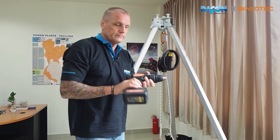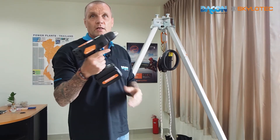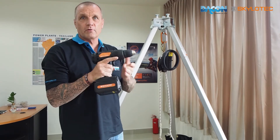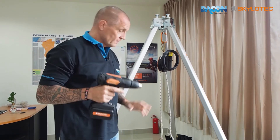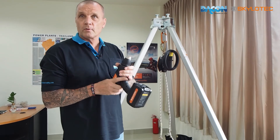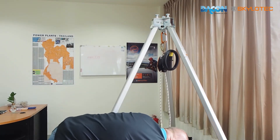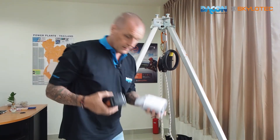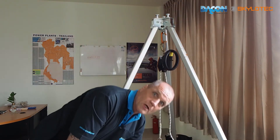The drill itself, with its battery, is very much like a normal battery drill you use at home, but it has been tried and tested with Skylotec and relevant agencies to make sure it's capable of lifting the weights it's qualified for. It comes with two further spare batteries — three in total — and of course a battery charger.